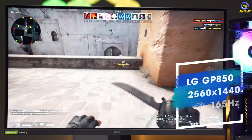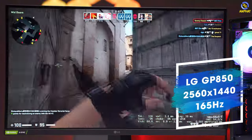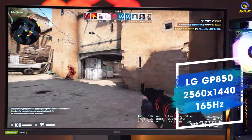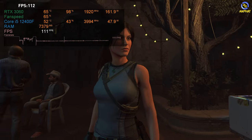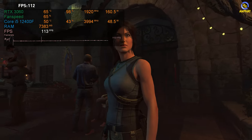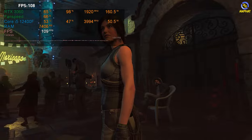Đây là một phiên bản cực kỳ nhỏ gọn. Với RTX 3060 chúng ta có thể phục vụ cho nhu cầu chơi game ở chế độ phân giải 2K với những tựa game online và offline. Tất nhiên ở một số tựa game offline nặng, anh em cần cân nhắc lựa chọn setting phù hợp, có thể để medium setting.